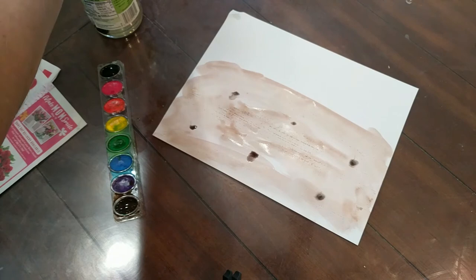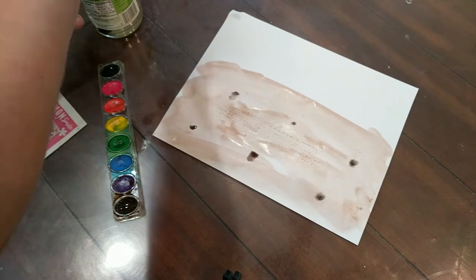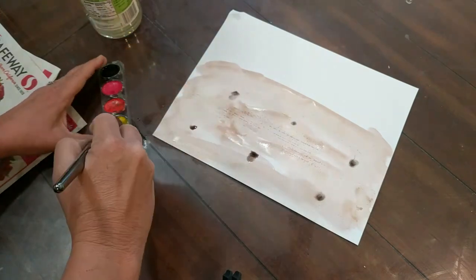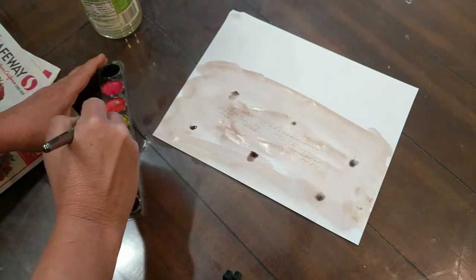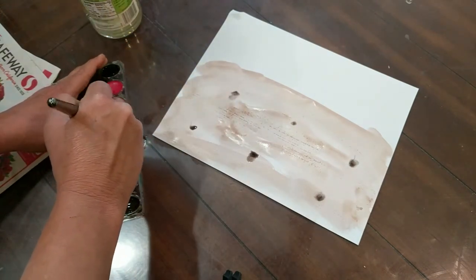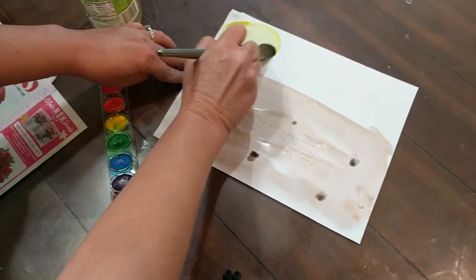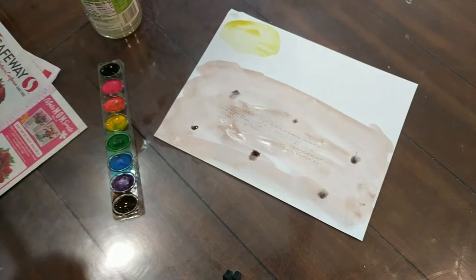And another thing that we need for our plants to grow is sun. And what color is the sun? That's right — yellow. So I'm going to put my sun up here in the corner, using circle motions.